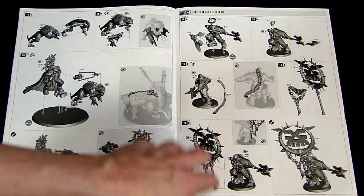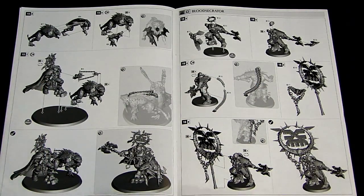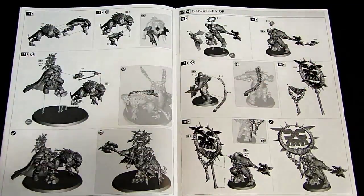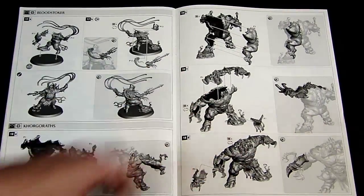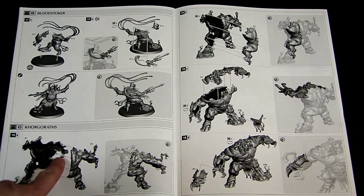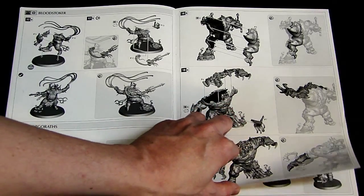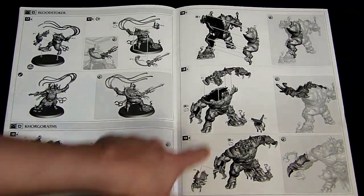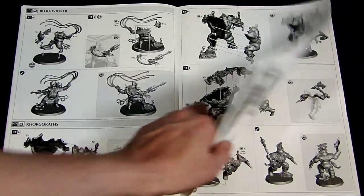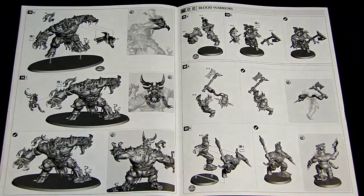Then you start getting into things like the standard bearer. He's huge — look at that standard, that thing is way bigger than it looks, trust me. You'll see when I show you the actual sprues. He's got extended vertebrae and an awesome looking axe-mace. Then there's the Bloodstoker, who is basically in charge of this particular Khorgorath — it's like a cross between a Dreadnought and a Demon Prince, this big monster. There's obviously some engineering involved where they slice it all around to get it together, but it's obviously well detailed. There's room for conversions, and it's just a great looking model.